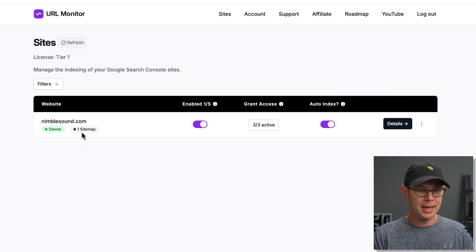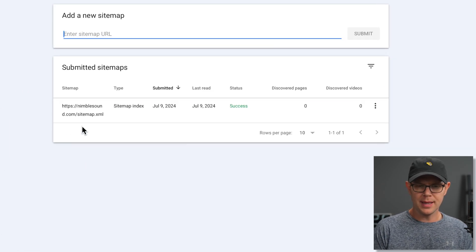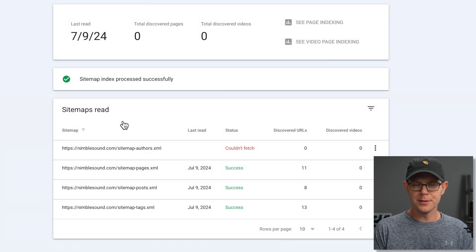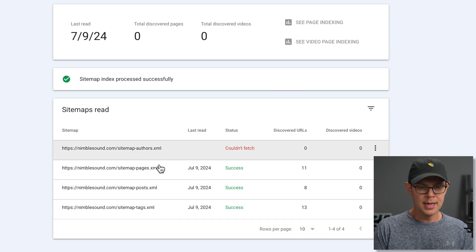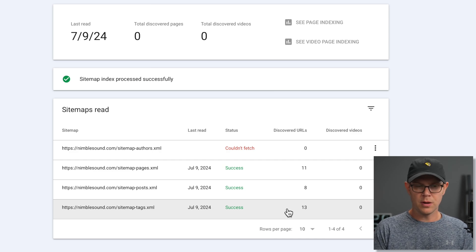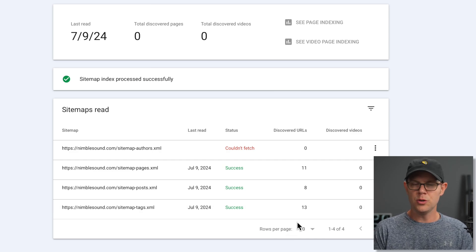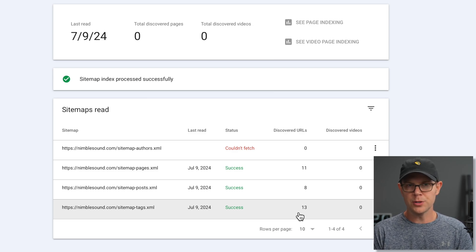Back in Google Search Console, under the sitemap section you should get a success message from that sitemap you submitted. If you click into it, you're going to see more sitemaps nested inside — there's one for authors, pages, posts, and tags. The authors one isn't working on this site, but the other three have all found some dedicated URLs: 11 pages, 8 posts, and 13 tags. But the reason we use a tool like URL Monitor is that these are indexed only once — if there are changes that happen to the pages, URL Monitor will send them back to Google Search Console to get re-indexed.